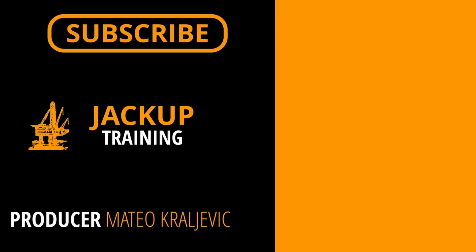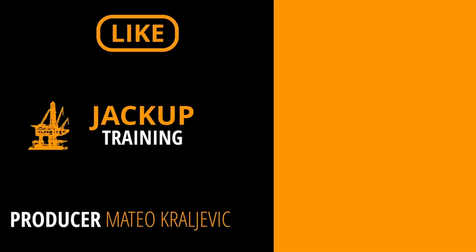This training and other videos on this channel are produced to educate the crew and all involved personnel. Feel free to use them in your training sessions.